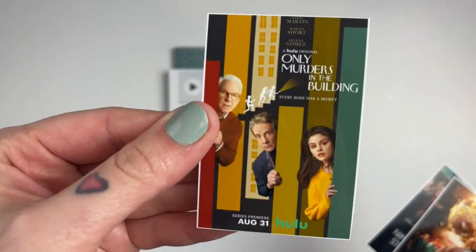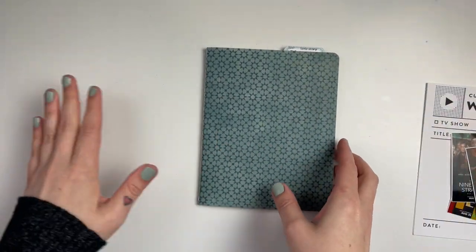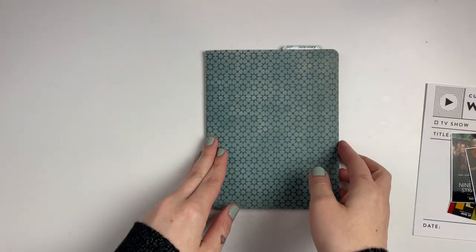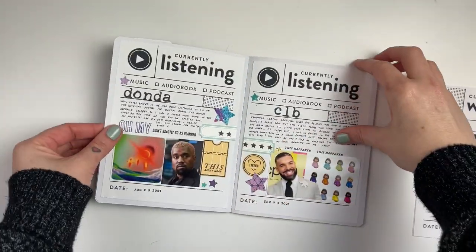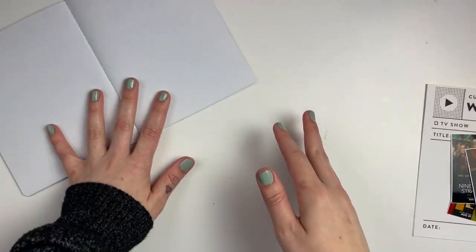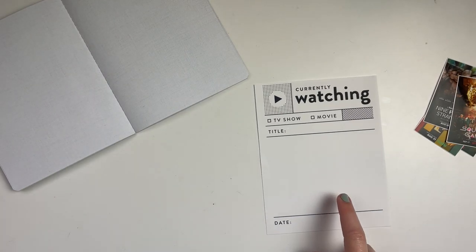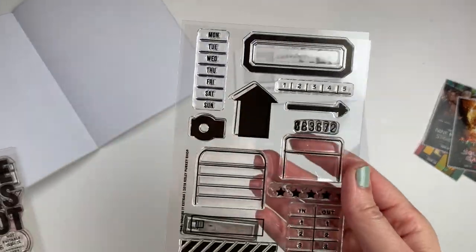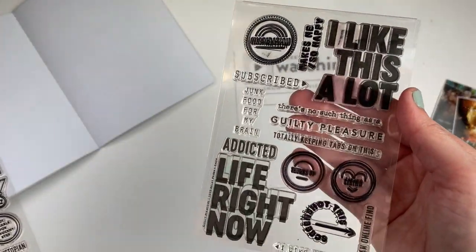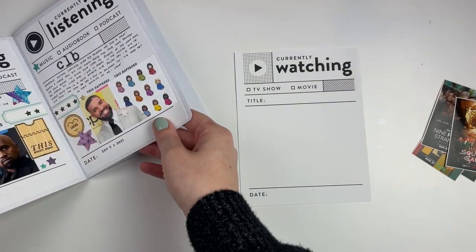Hi everyone, it's Leilani, welcome back to my channel. Today we're going to be working on something a little bit different — we're going to be back in my media journal. If you haven't caught the first video, we did work on this journal a couple months ago so I will link the first video below. This is a Heidi Swapp Storyline Chapters Mini, roughly a five by seven size.